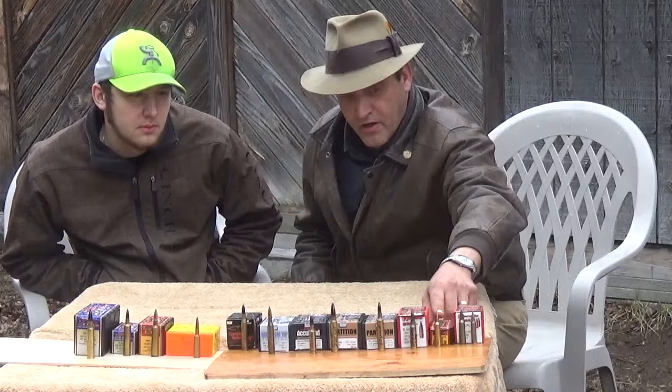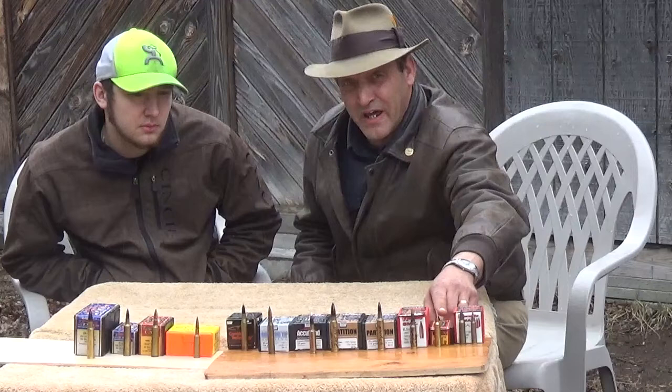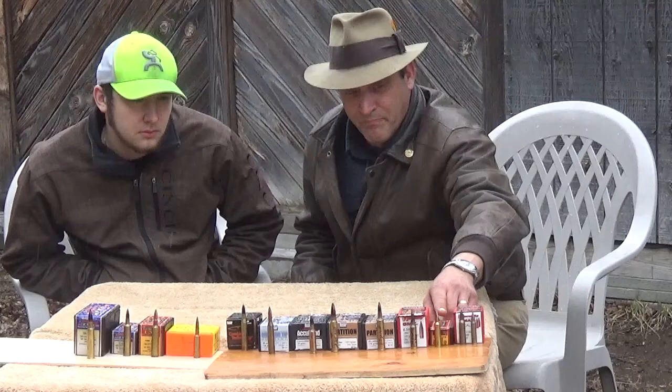The second one is the 53 grain V-Max Triple Shot. I've used this one quite a bit in my 22-250. I have taken a little over a dozen deer and antelope with it. It penetrates completely, mushrooms as it's supposed to, and I have never had to shoot an animal more than once with it. It does a phenomenal job.